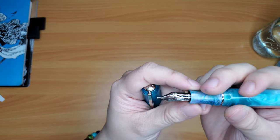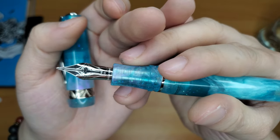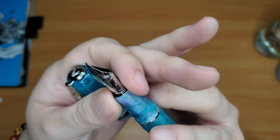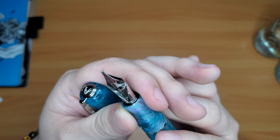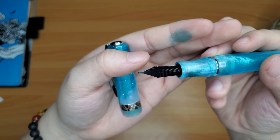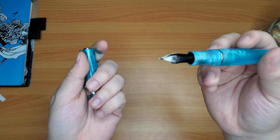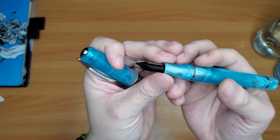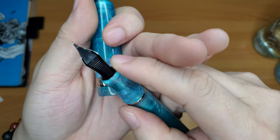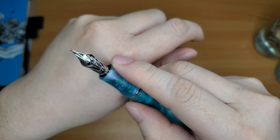Here's the nib. This nib is actually smaller than my Pilot Custom 823 — it looks smaller. It is a 14 karat broad nib, and I think the feed is plastic. On the Visconti Homo Sapien Bronze Age, that one most likely has an Ebonite feed. These Viscontis are supposed to be super wet. You can see on the nib the tipping there is pretty thick — it's a broad nib anyways. But the nib is really pretty, I do like that nib. It's not as pretty as the Homo Sapien, but it's a different design, so that's nice.